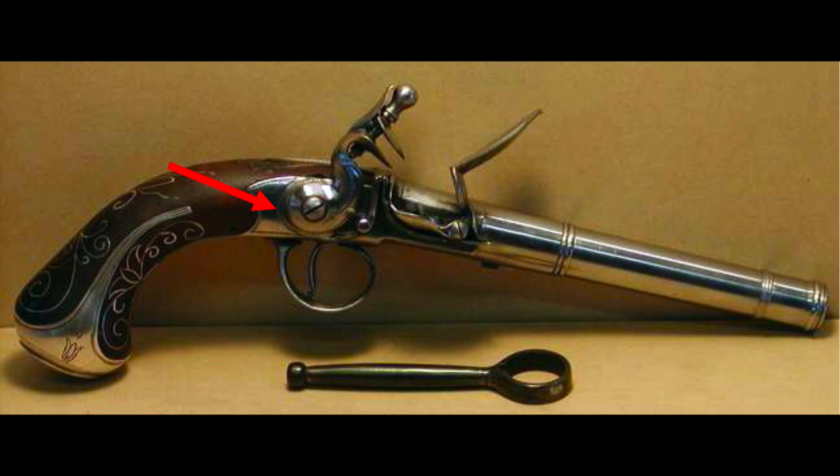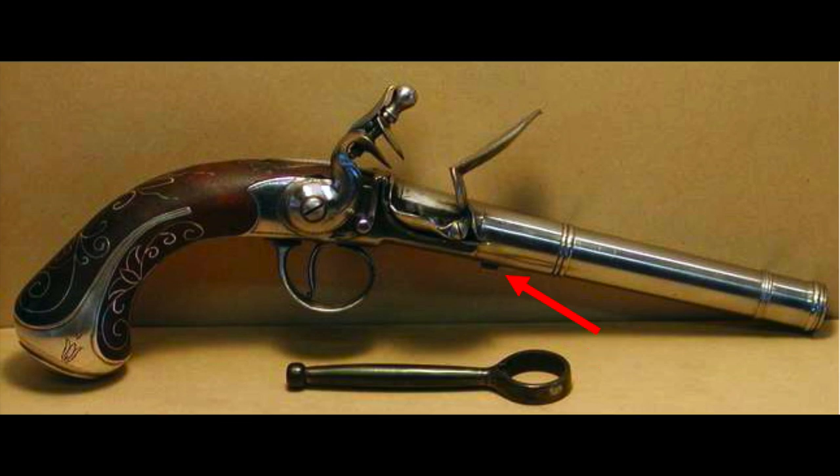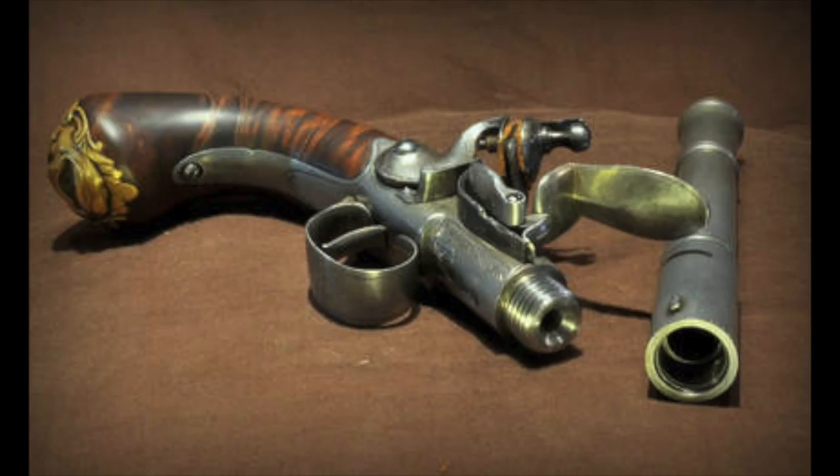You can see at the bottom of the picture that object is called a key — it's a specialized wrench. It goes over the barrel, and right under the barrel there's a little lug that locks into it. That's what's used to screw the barrel off for loading. So these are called turn-barrel type pistols.